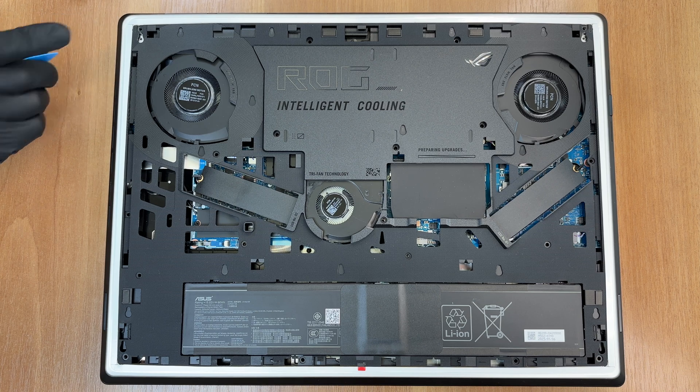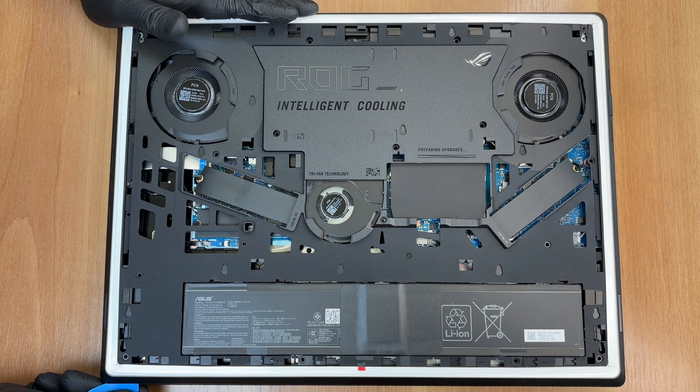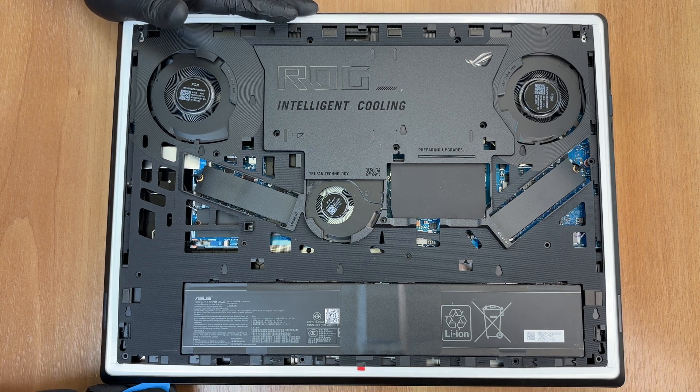After removing the screws, use a thin plastic tool to release the plastic clips. Start here, about 1 cm below the outer surface of the cover.